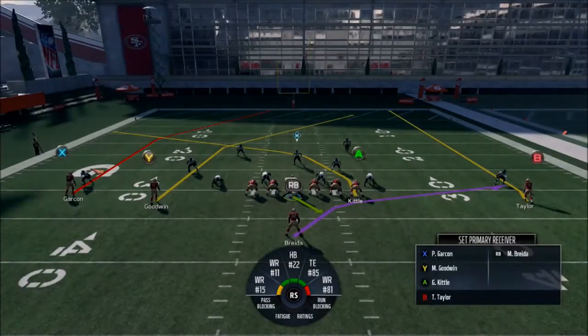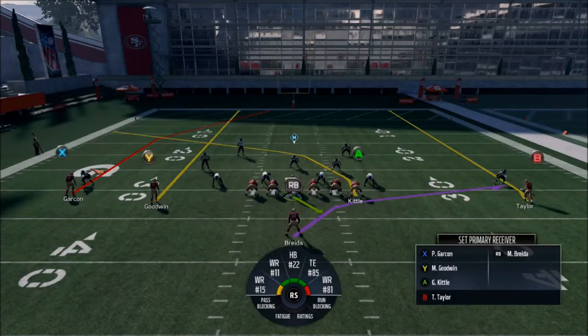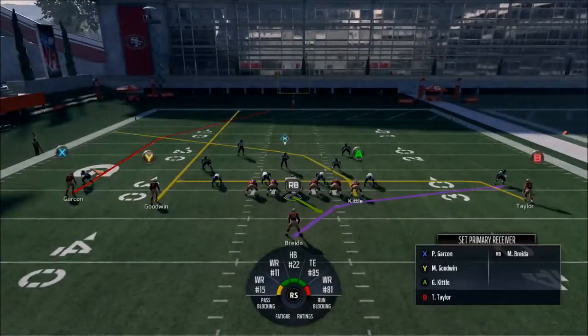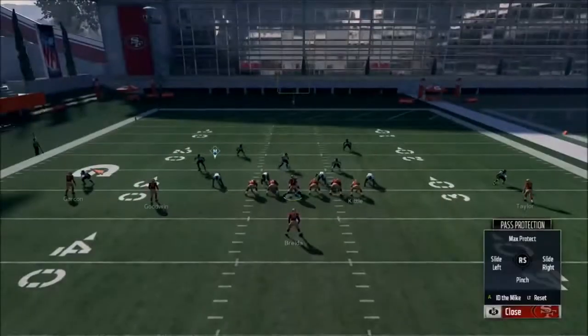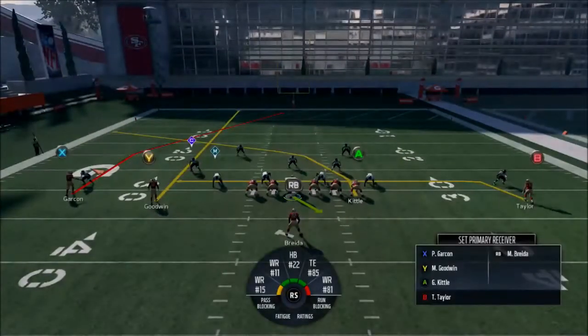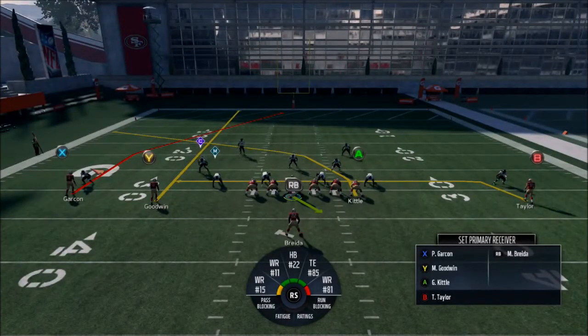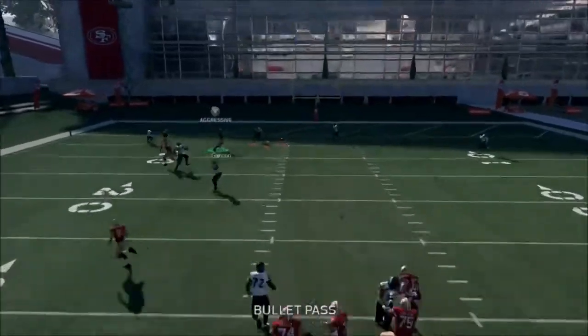This looks like cover two, so we'll do the cover two setup. Versus cover two, we're going to streak your slot, drag this guy, block the halfback because I don't trust my line, and smart route Garcon. What should happen is you're singling out that safety — he's either taking Kittle or Goodwin, he's not going to take Garcon — and then you're just trying to fit the ball into Goodwin or Garcon.